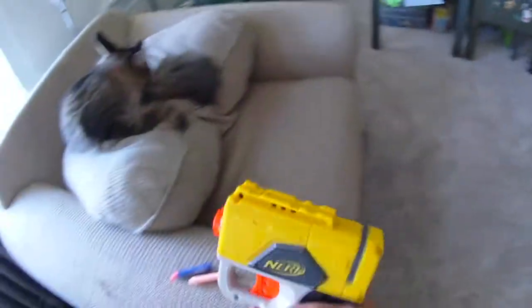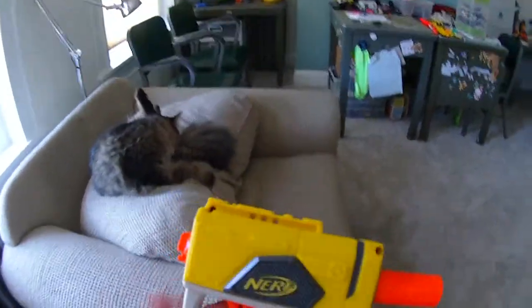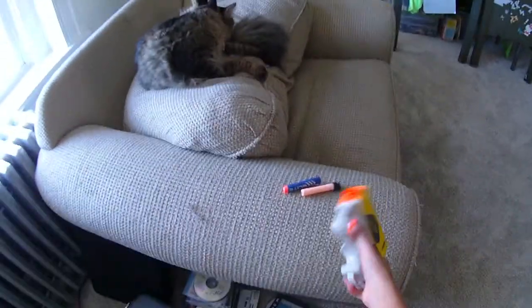To prime it, you pull back and the plunger tube will be released. Fire the trigger and it comes out and fires.